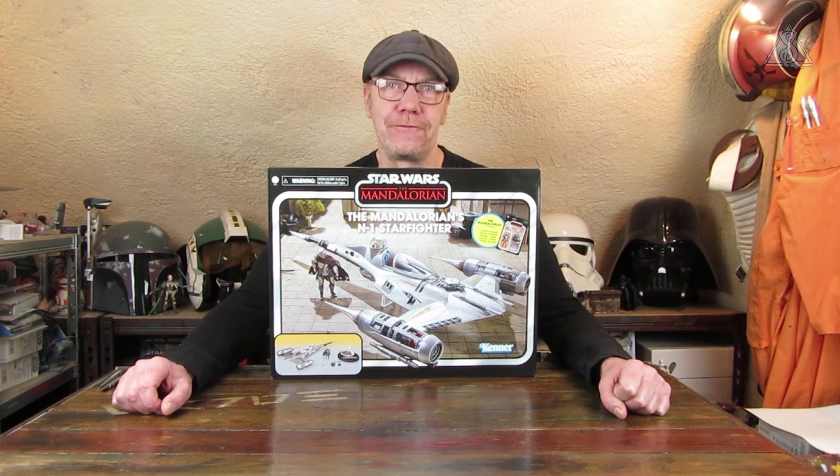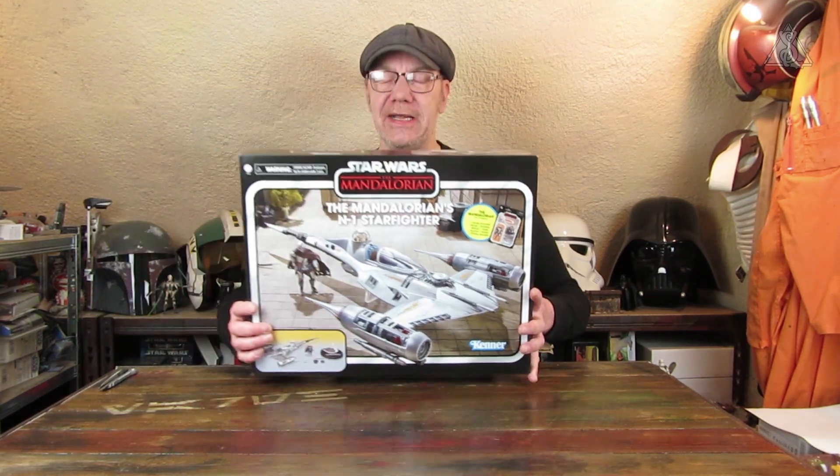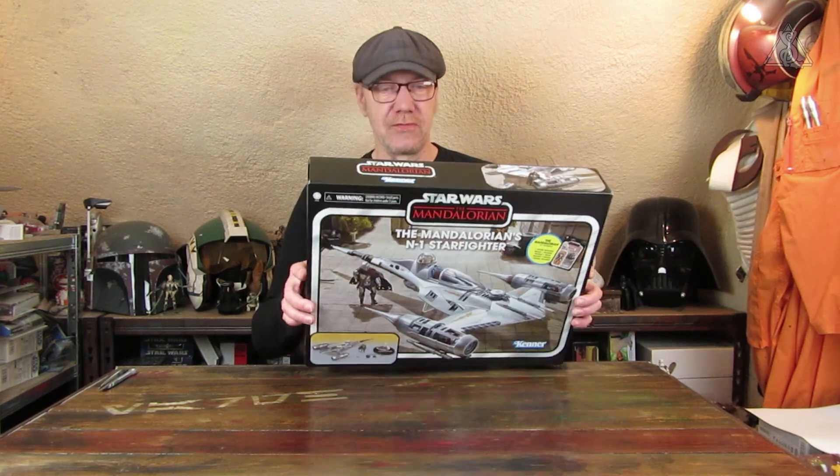Hallo und herzlich willkommen zu einer weiteren Videorezension mit den Actionfiguren und Fahrzeugen aus der Vintage Collection von Hasbro zu Star Wars The Mandalorian. Heute steht der N1 Starfighter des Mandalorianers auf dem Tisch, dem auch eine Figur beiliegt. Ich werde es wieder so machen wie bei Untalk Merix X-Wing: zuerst die Figur vorstellen und in der nächsten Folge dann den Starfighter auspacken und zusammenbauen. Aber schauen wir uns erstmal die Verpackung an.